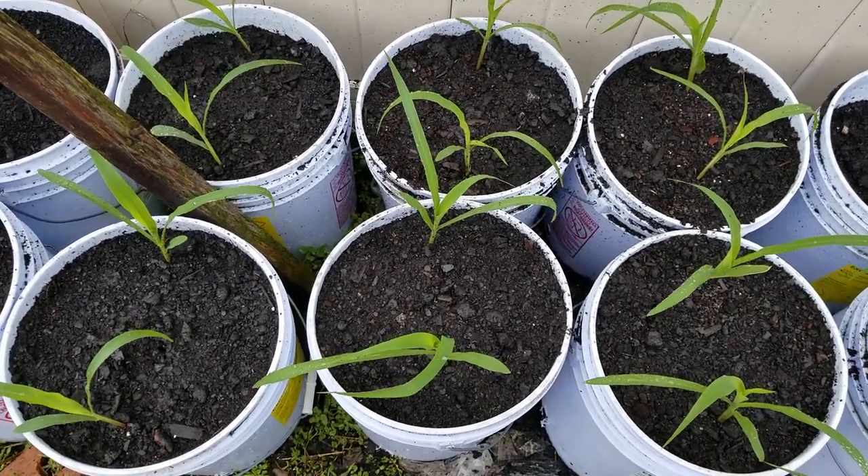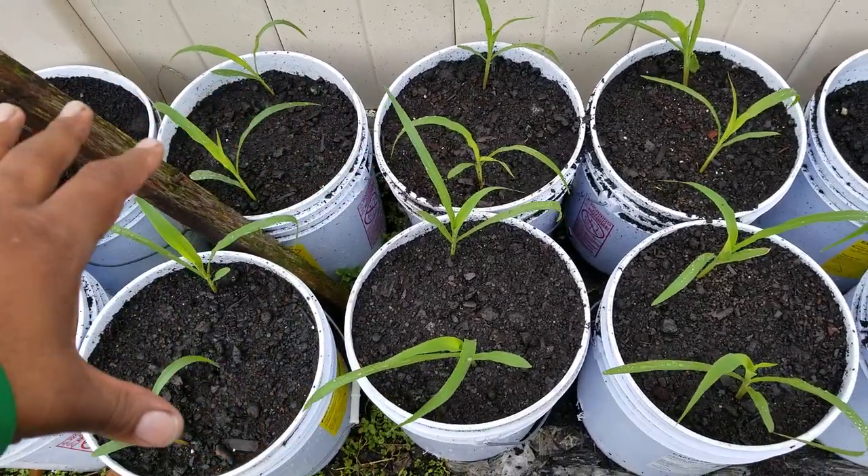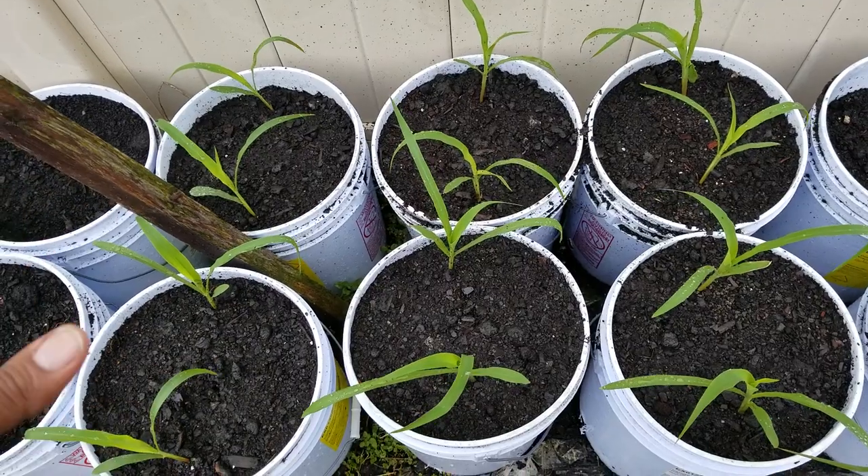What's up YouTube? Peter Gardner here. I have my corn plants here in these five gallon containers and as you can see I have two in each container.